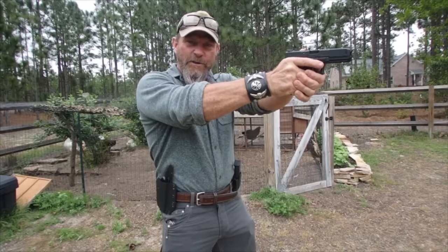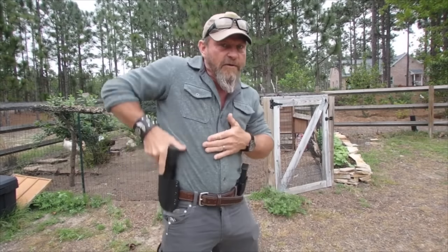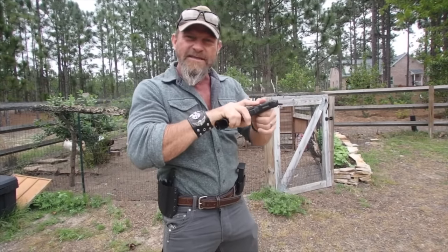What he's talking about is reholstering is very intuitive — it's just straight back and straight down. All we need to do is reverse the process. Now, the first part of your draw stroke can be aggressive, but you always want to slow down the presentation just a little bit.